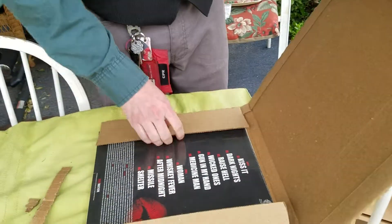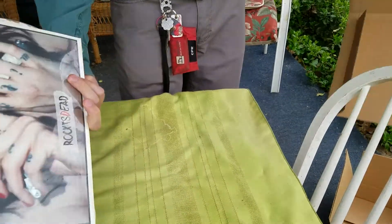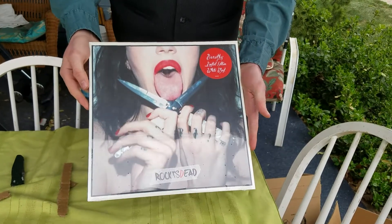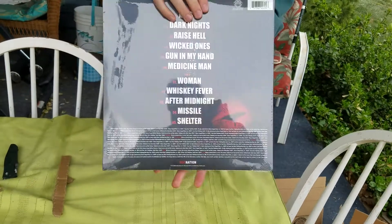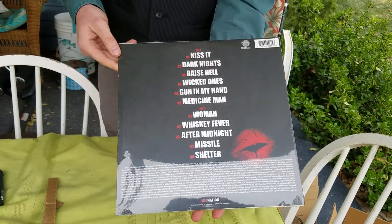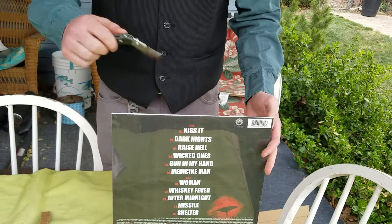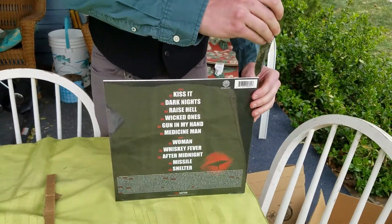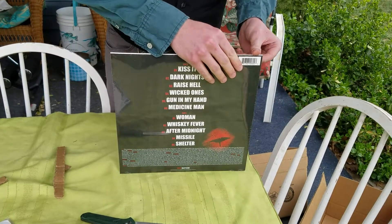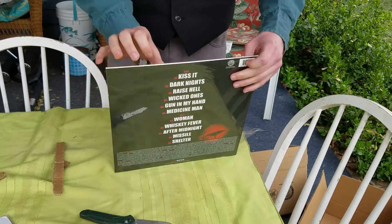We also have a record here — this is Dorothy. 'Brock Is Dead' — you can see the songs there. We're gonna go ahead and take a look at the record itself. I don't normally open up the records; the only other one I've shown you guys has been my Last of Us soundtrack.